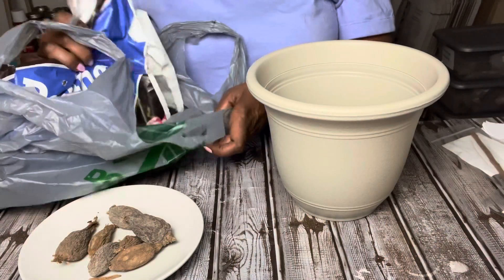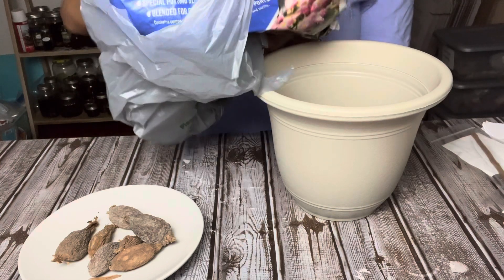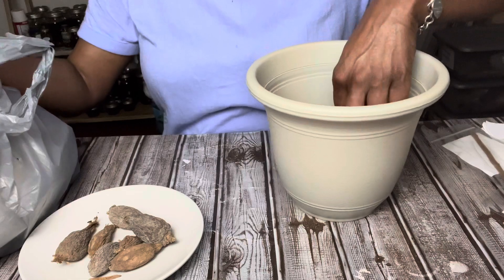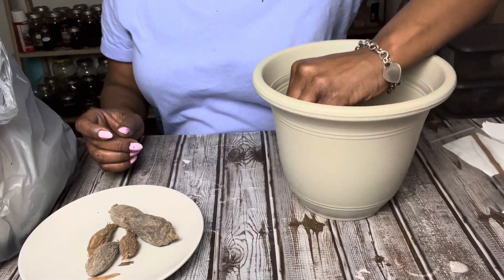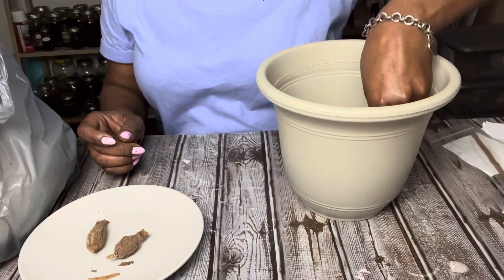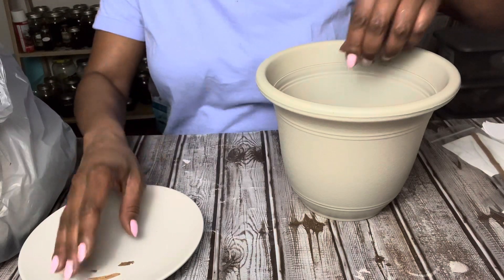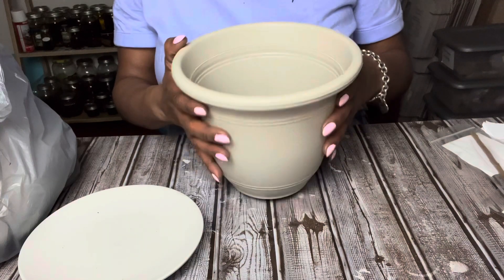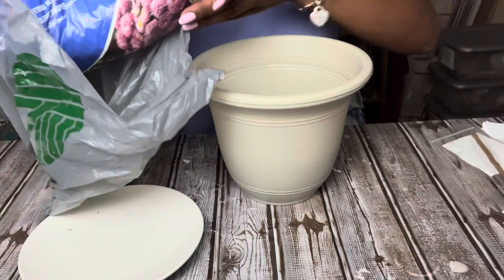I try to always keep them either in dirt or on a glass plate — don't put them in too much plastic. I'm going to put some dirt inside this pot, just enough dirt for them to sit in for 21 days, for them to be at their peak of usage. You can put them in any plant you have already potted, just move the dirt around and slide them in there. I have seven of them and I want all seven activated, so I'm giving mine their own little pot.